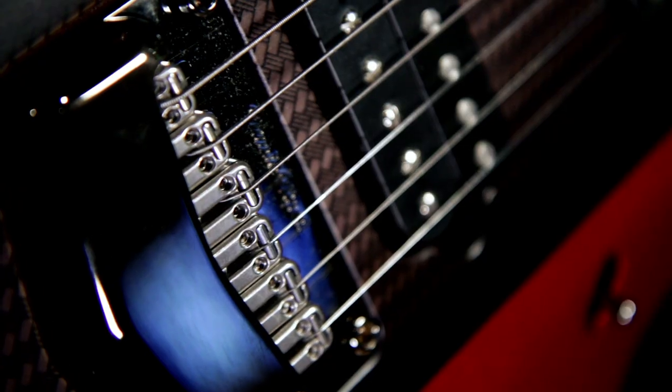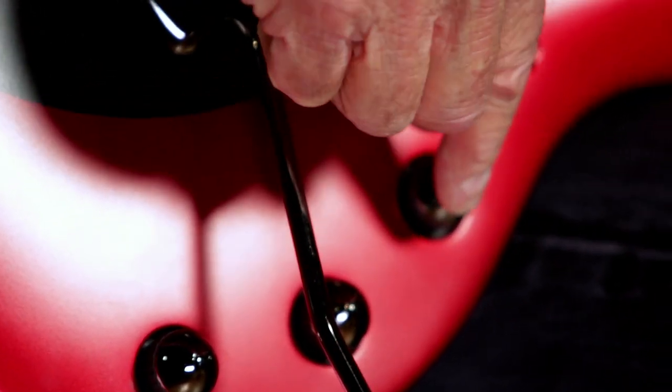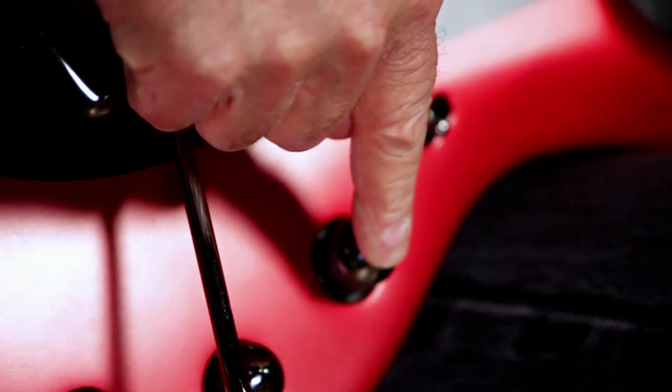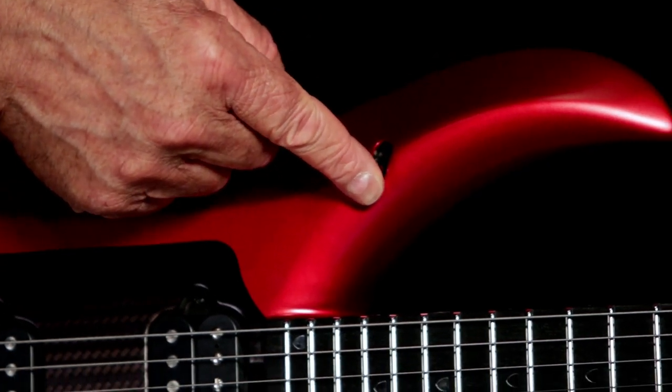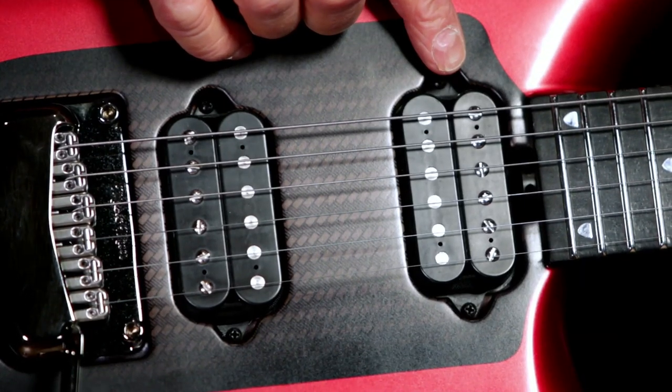The Majesty features John Petrucci's signature DiMarzio Illuminator humbuckers and a Paizo bridge pickup. And if the hot DiMarzios weren't already kicking their amp's inputs, there's a 20 dB gain boost activated by the Push Push Volume Pot. The Push Push Tone Pot activates serious parallel pickup switching. There are two recessed three-way selector switches — the top switch selects between the Paizo pickup, Paizo and the DiMarzios, or just the DiMarzios. The lower switch selects between the neck pickup, both pickups, and bridge pickup.